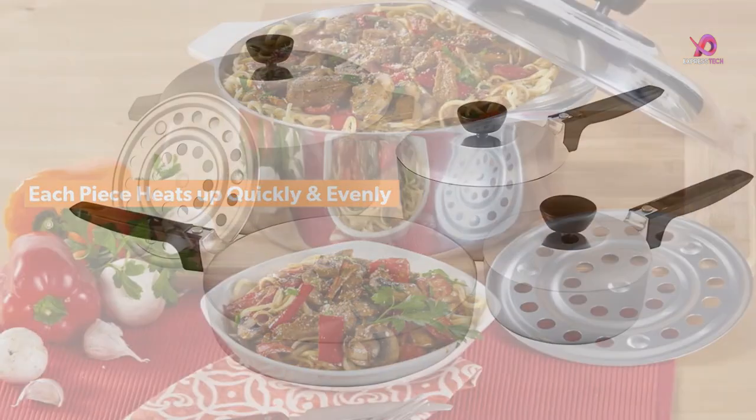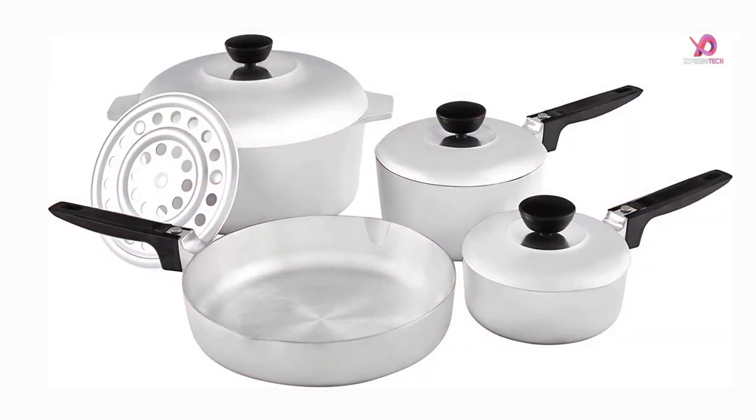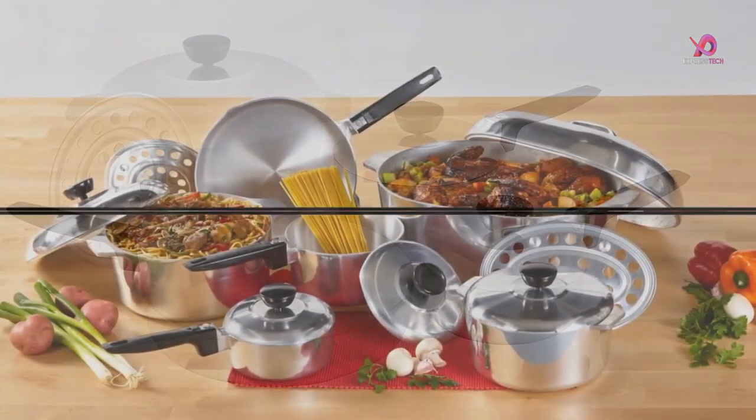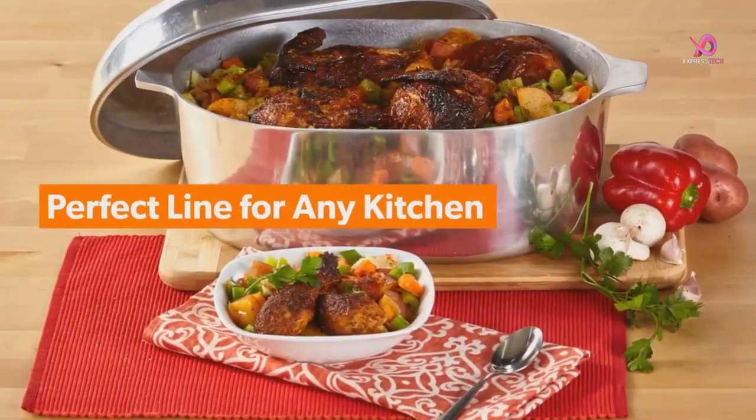One of the standout features of this cookware set is its ability to heat quickly and evenly on all types of stovetops. This makes cooking easier, faster, and more efficient.